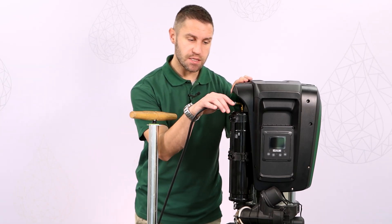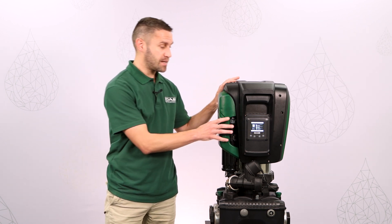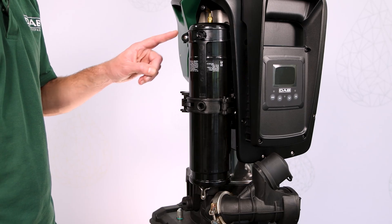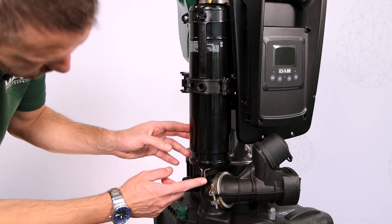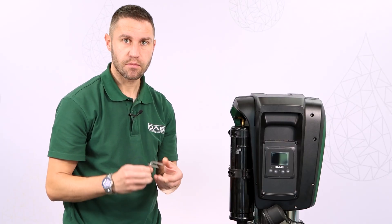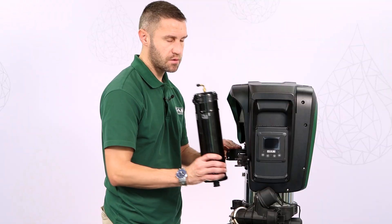If we don't do this, we risk the bladder in the pressure tank failing. But if that were to happen, don't worry — you have an EasyBox Max and you can easily replace the pressure tank just by undoing 3 screws here, here, and here. We remove this metal clip, which holds the tank down securely. Then we disconnect this clamp and we pull out the pressure tank.